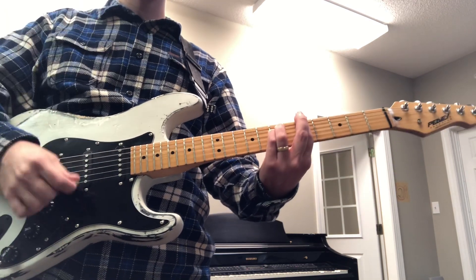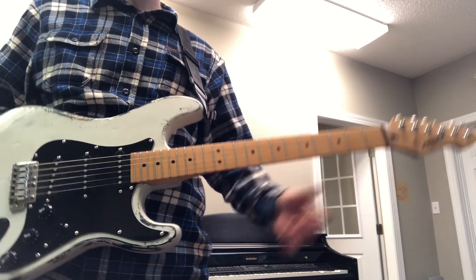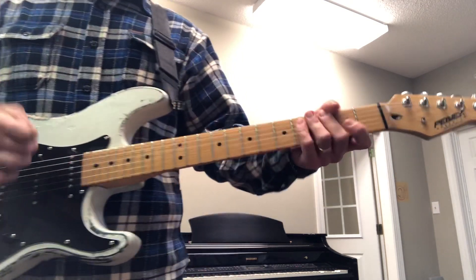Again, that's A minor, or depending on what the chord progression is, it's also the key of C. It's the same shape and everything. But let's say we're playing the key of C.